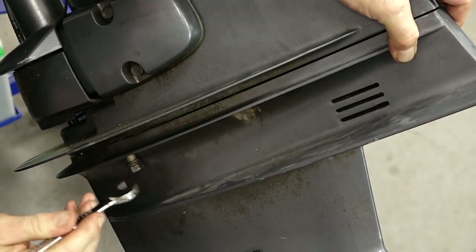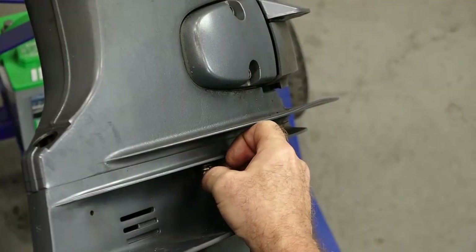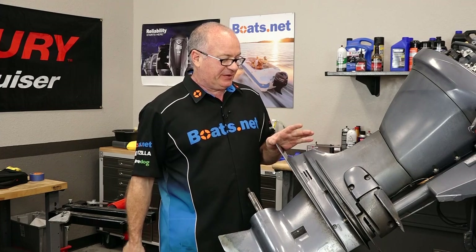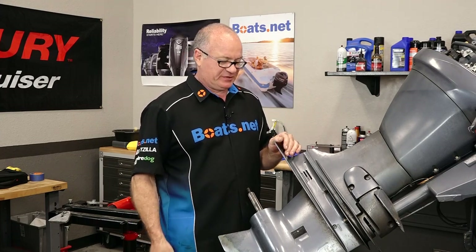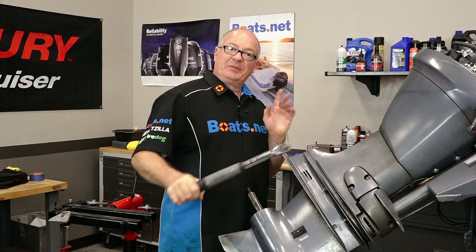Your mounting bolts are 14 millimeters — the exterior ones anyway. So it's time to get them torqued and we need to take them to 29 foot-pounds. But the question is, how are you going to fit a torque wrench up in there? Well, you can't.